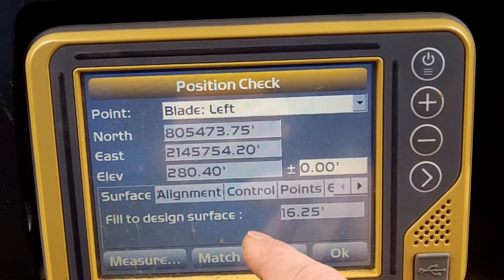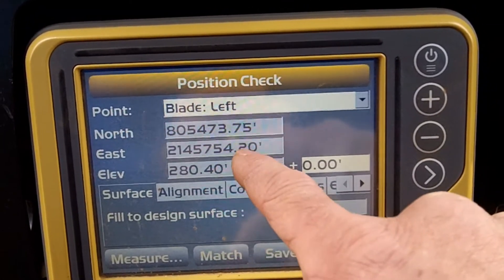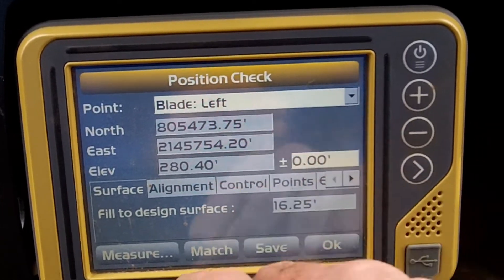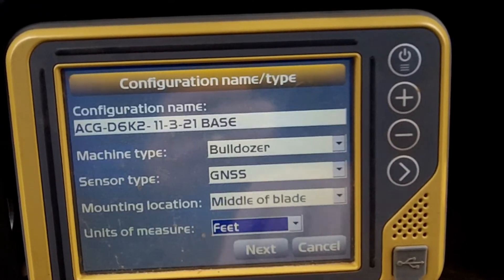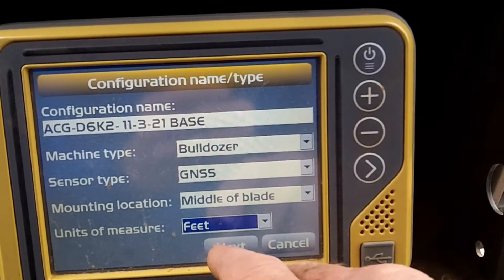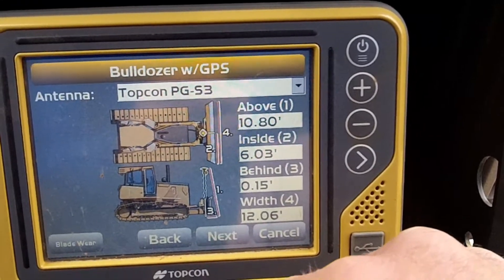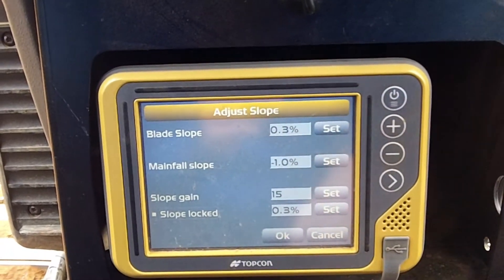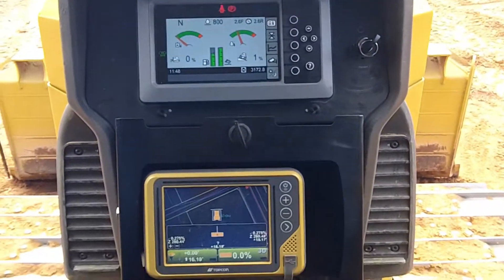I got four hundredths difference here, which I can bump down a touch. We're good east and we're good north. Let me just bump this down just a touch — we're two hundredths high on the right. Alright, that's it — it's done. Completely good, except for the pin movement up in the blade.